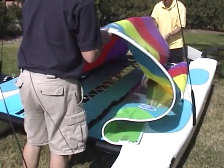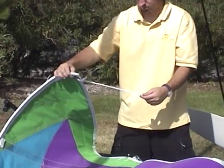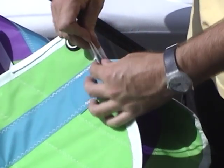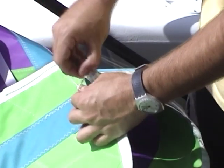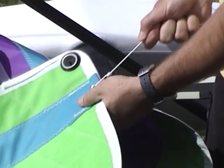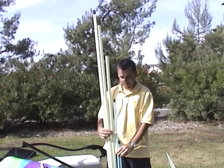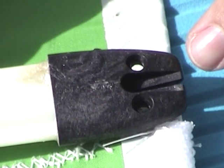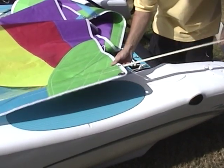Roll the sail out onto the trampoline. Identify the leech lines or batten adjustment lines that are tied at the head of the sail — the very top of the sail. Tie one of these leech lines to each of the grommets on the small flap at the back edge of the sail. Identify the sail battens, longest to shortest. Start with the longest batten in the bottom pocket of the sail. Note that the batten caps are not the same on each side — there is a cleating side and a rounded side. The rounded side of the cap should face towards the leech line tied to the grommet.